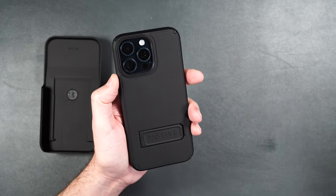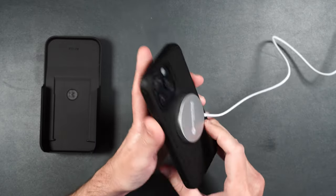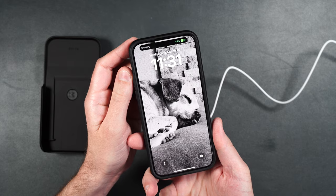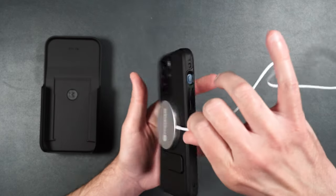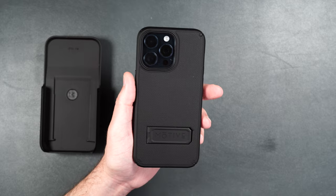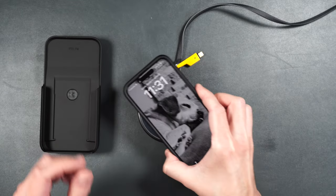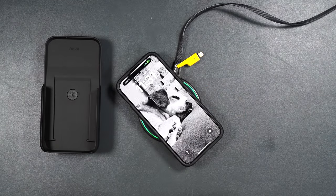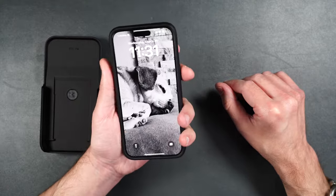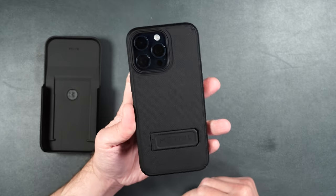As for the MagSafe, if you have a MagSafe puck, it clips right onto the back and starts to charge your phone. It also has a pretty nice hold on there, and you can also wirelessly charge through this case if you need to. This is probably going to be one of my more favorite cases that Motive makes.